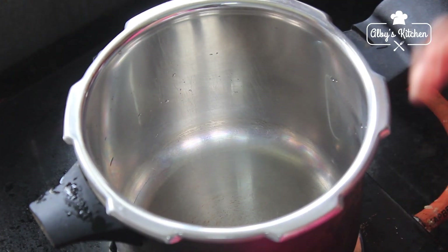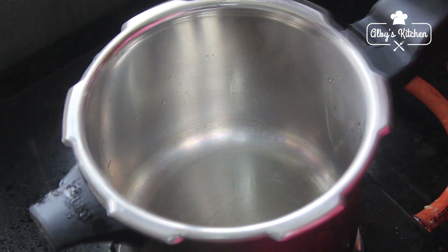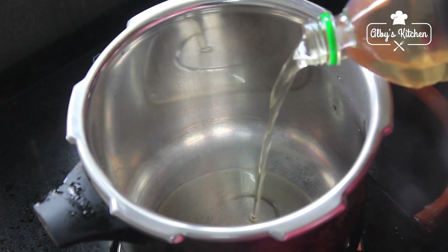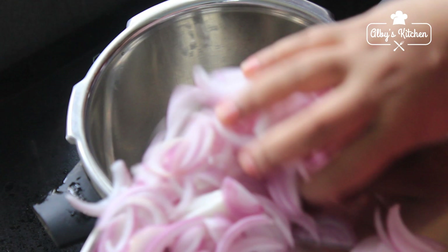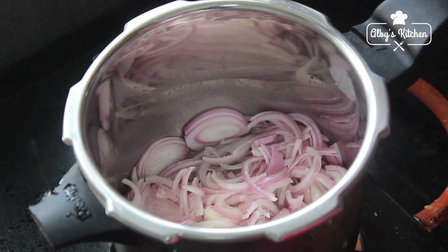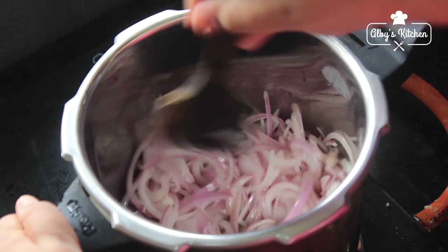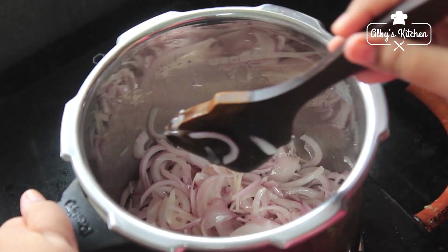This is what we will put in a hot sauce. We will add a bit of beef, then add 2 spoons of oil. Add 1 teaspoon of oil and some pepper.